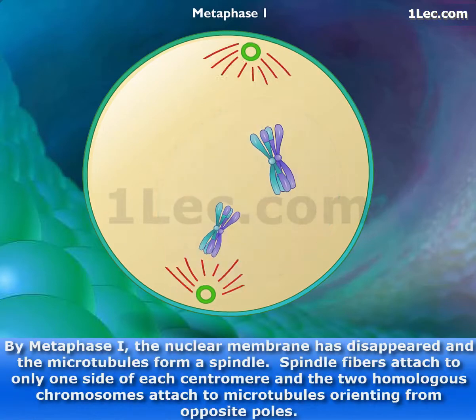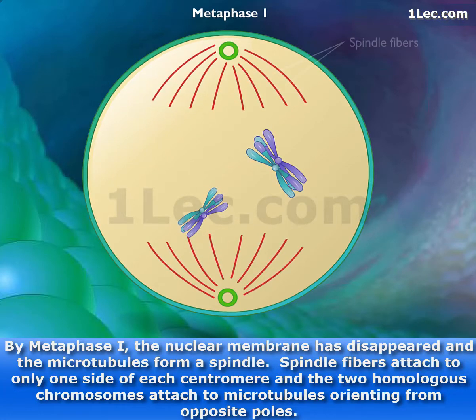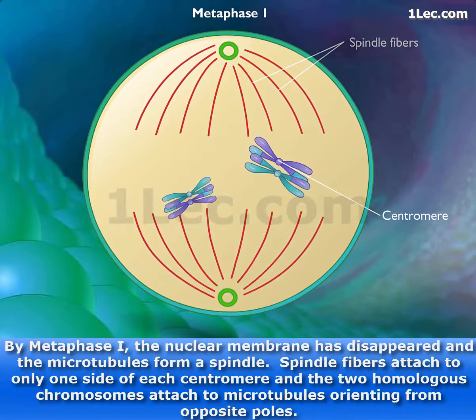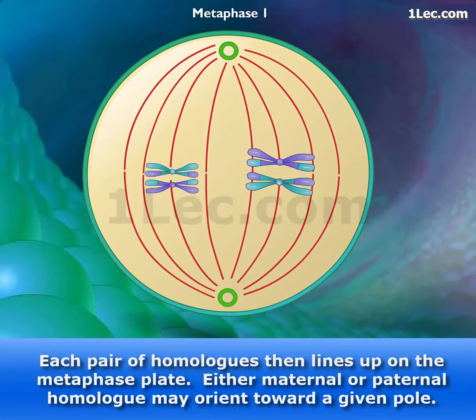By metaphase I, the nuclear membrane has disappeared and the microtubules form a spindle. Spindle fibers attach to only one side of each centromere, and the two homologous chromosomes attach to microtubules orienting from opposite poles. Each pair of homologues then lines up on the metaphase plate.